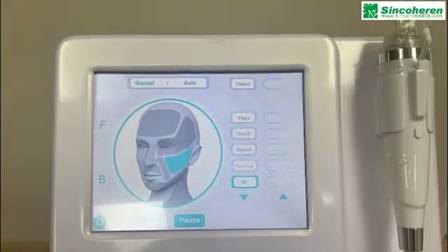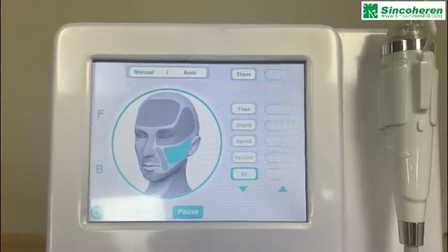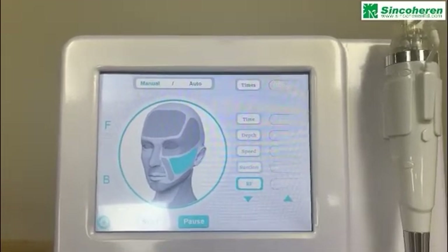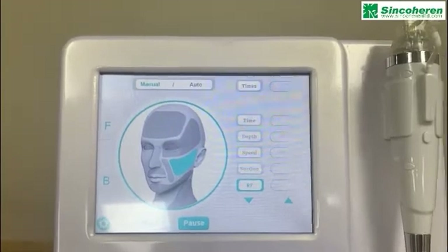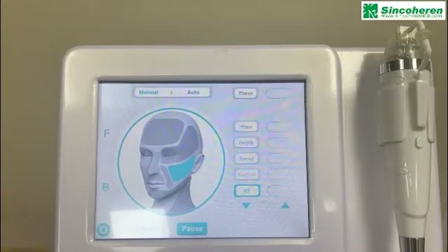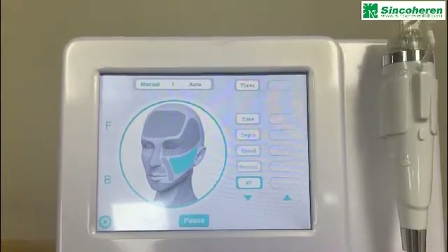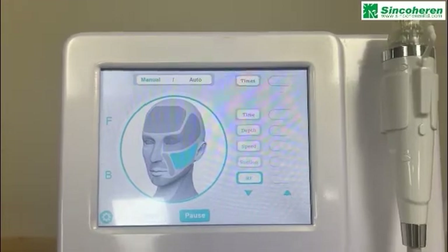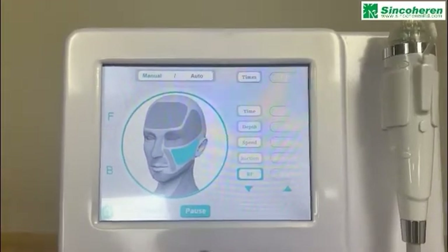For scar treatment, the depth starts from 1 to 2 millimeters, speed is 0.2 to 0.3, suction level 1 to 2, and power starts from 60. For general face treatment, the depth starts from 1.0 to 1.5 millimeters, speed 0.2 to 0.3, suction level 1 to 2, and power starts from 60.